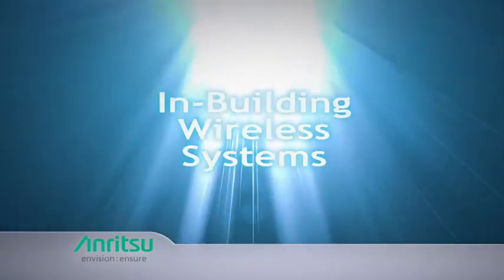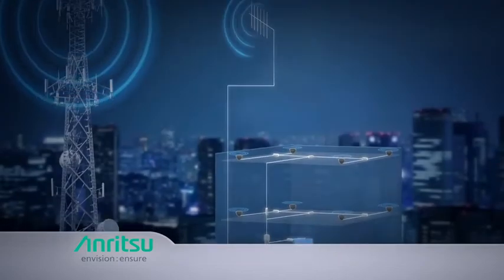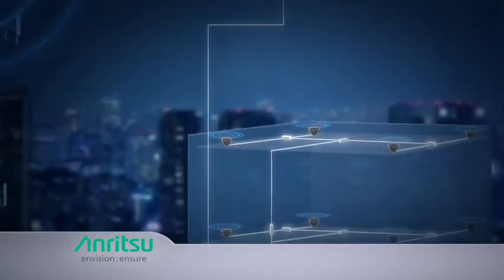That is why operators are spending so much time and money on in-building wireless systems, including distributed antenna systems, or DAS.